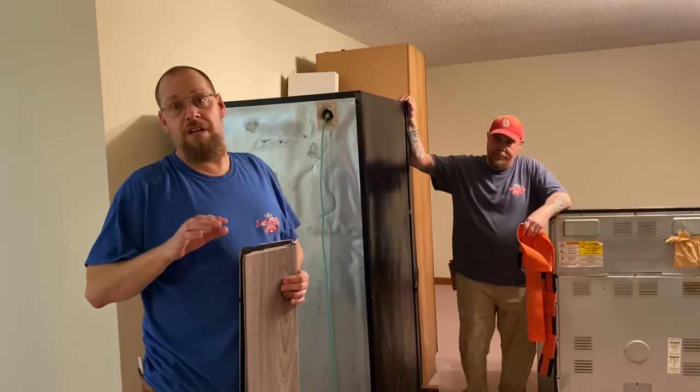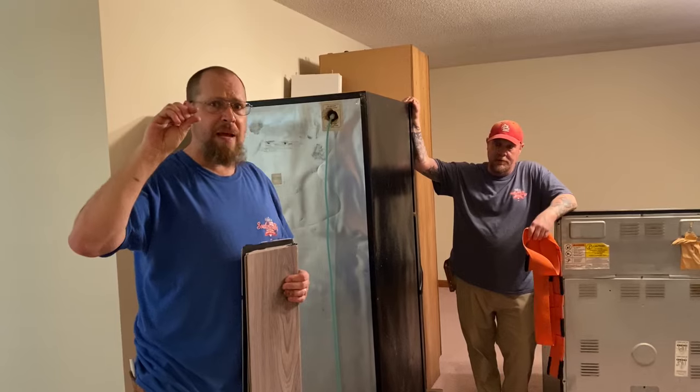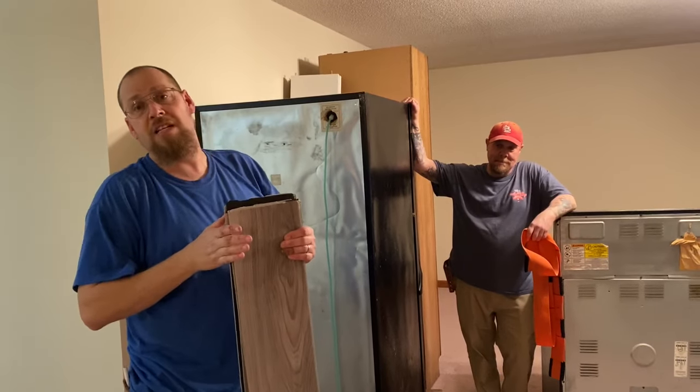Sometimes refrigerators can come with very little extra space at the top, so the vinyl plank is better because it's thinner — it won't cause clearance issues the way thicker laminate might.